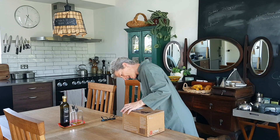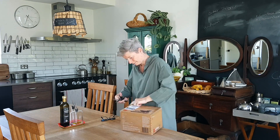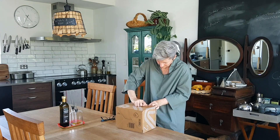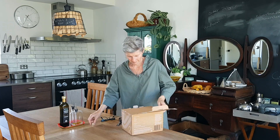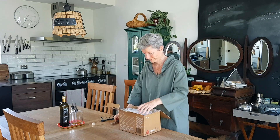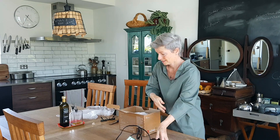Let's open it and see what's inside. I'm never getting these things. Yes, we're in! A battery and a cable.